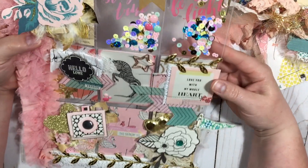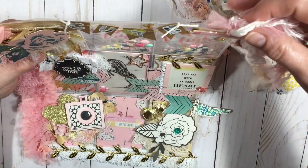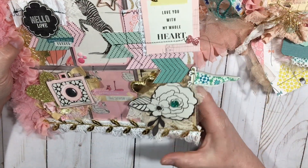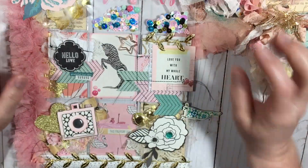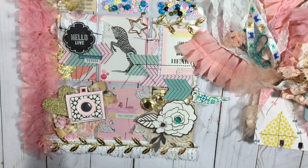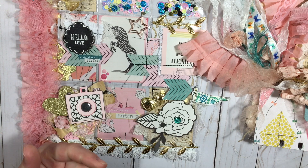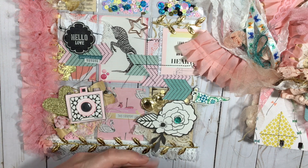I'm just really happy with how this turned out and I hope she really loves it. I love being inspired by all these crafters and using their ideas to put my own spin on stuff. Anyway, that is my swap that I'm going to be sending out. Thanks so much for watching — if you like this video and want to see more, please hit the like button, subscribe, and hit that bell to be notified when I do new videos. Thanks so much friends, have a great day, bye!